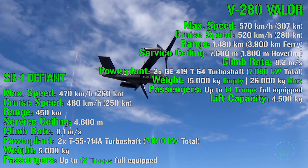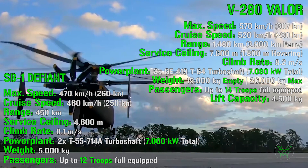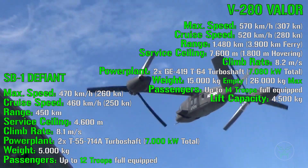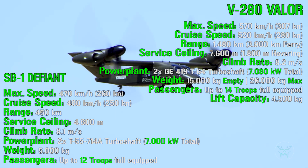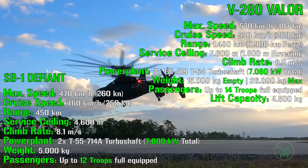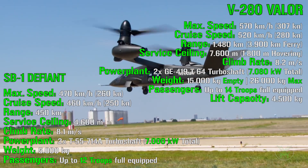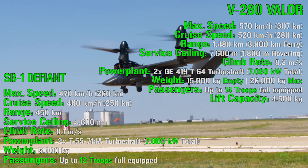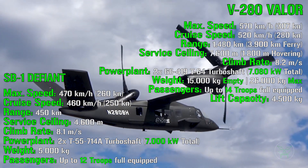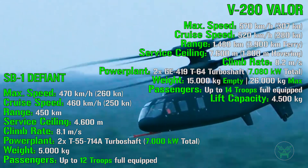What about the range? For the Defiant we have a range of 450 km, while for the Valor there is a major improvement at 1,480 km. For service ceiling, the Defiant reaches 4,600 meters while the Valor reaches 7,600 meters — again the Valor wins. Keep in mind that while hovering, the Valor's service ceiling is reduced to 1,800 meters, since that applies when the Valor is in helicopter mode with rotors tilted vertically. For climb rate, it is 8.1 meters per second for the Defiant and 8.2 meters per second for the Valor — essentially the same.